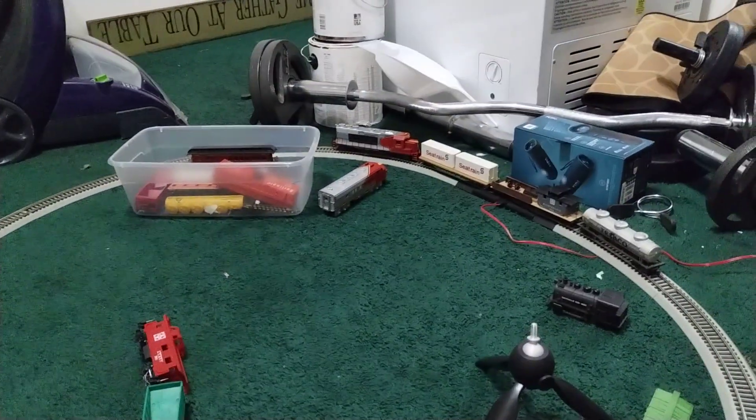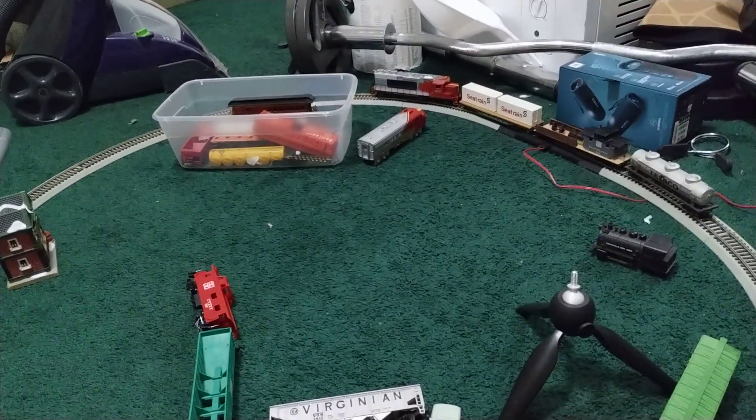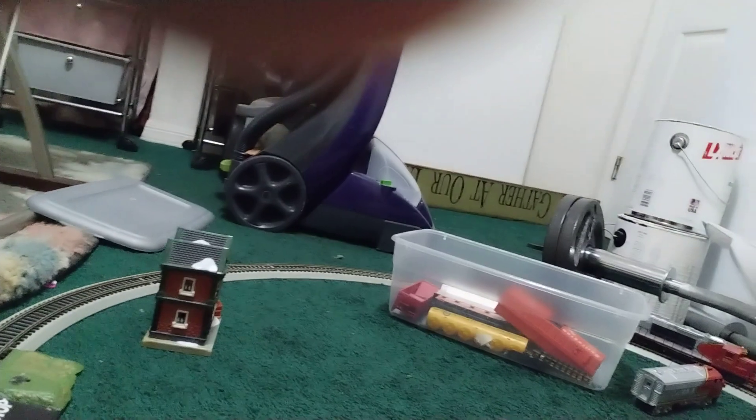Hey everyone, this is nascarfan94 here, and today I'm going to show you my model train layout I just made. So let's see how it looks — I just put the blue MTT switch here and let's see how it works.